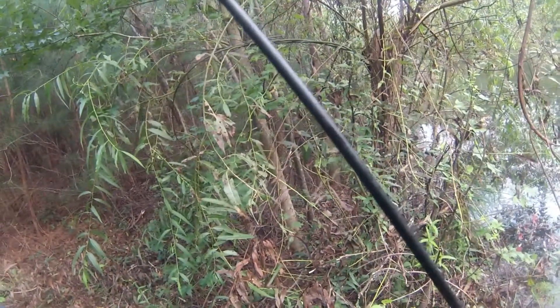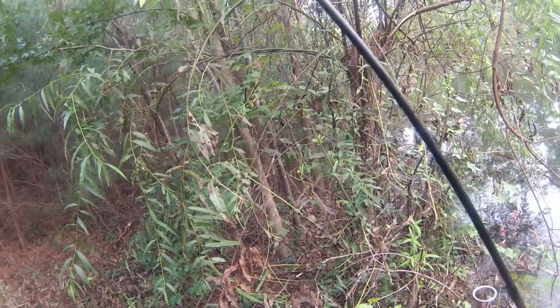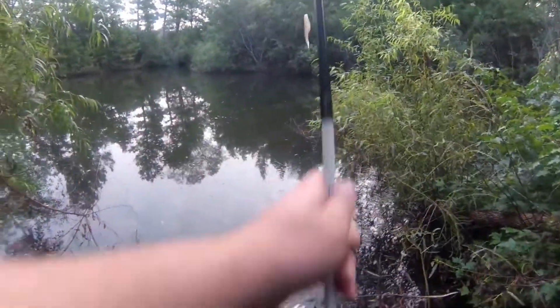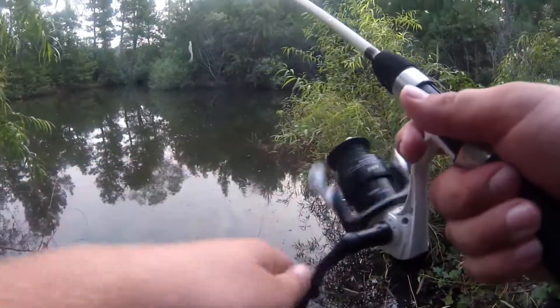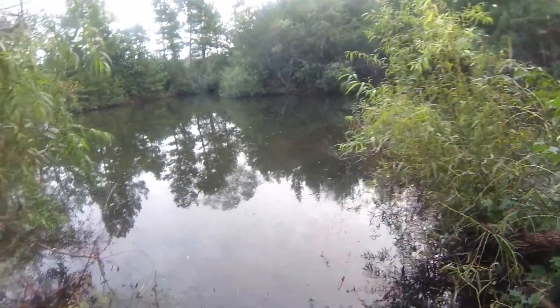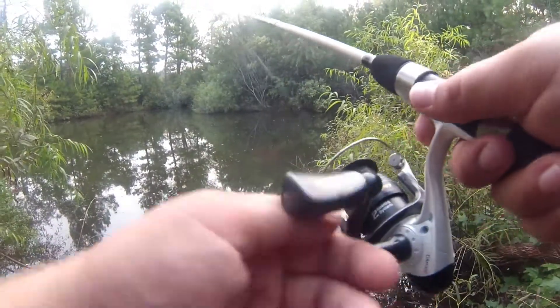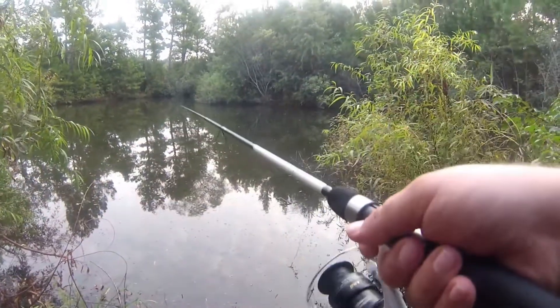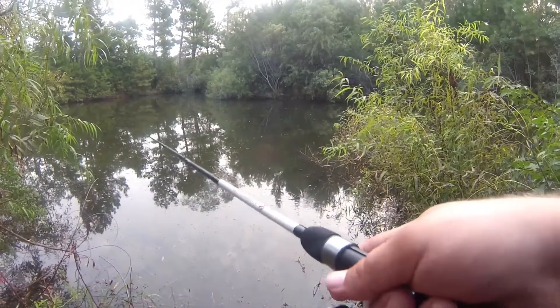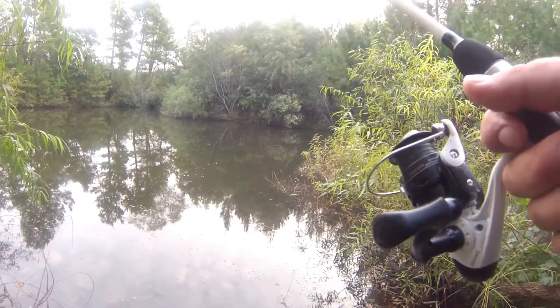The thing about this pond is the water is so clear that I could see my lure. I literally saw it darting back and forth with how white it is, and then boom — there it was. That was sweet. I'm gonna cast out there and let it sink for a little bit. I can see it — it's so cool. I'm in like two feet of water over here.